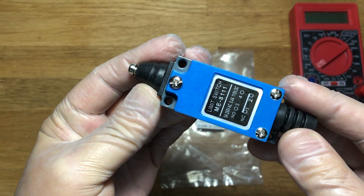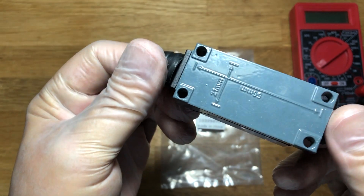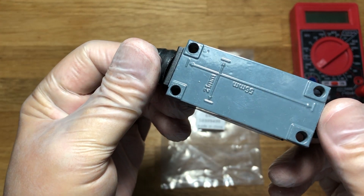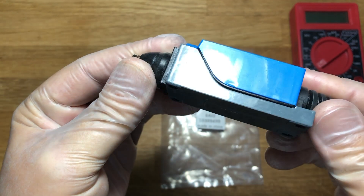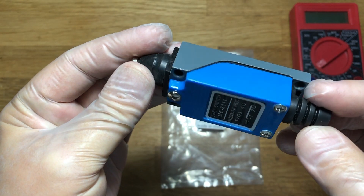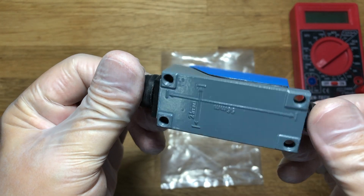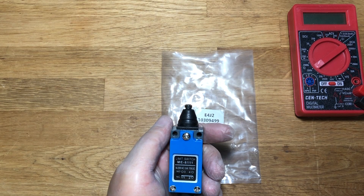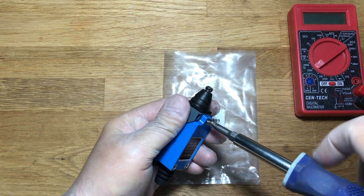The switch looks good and is protected from moisture and shavings. Even the distance between the centers of the mounting holes is indicated. M5 threads are cut in the mounting holes, which will significantly speed up the installation process.